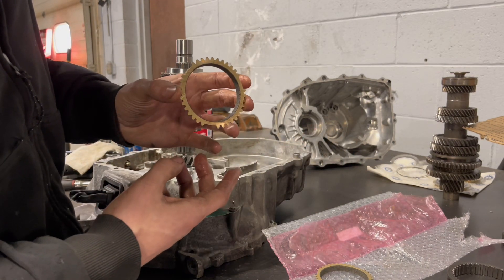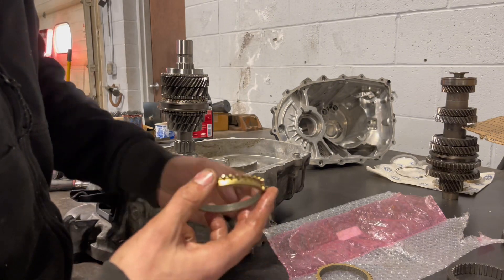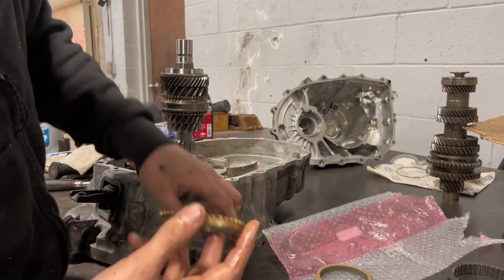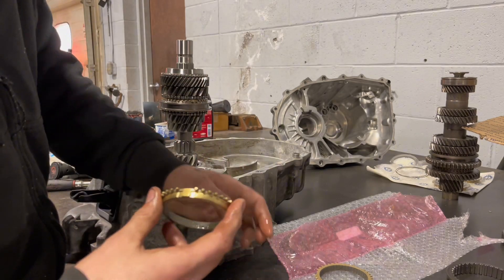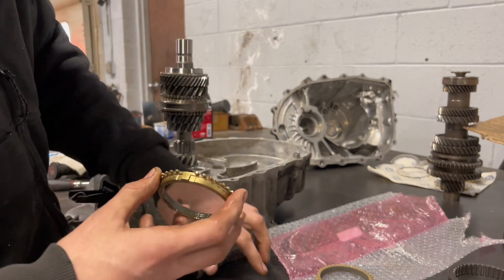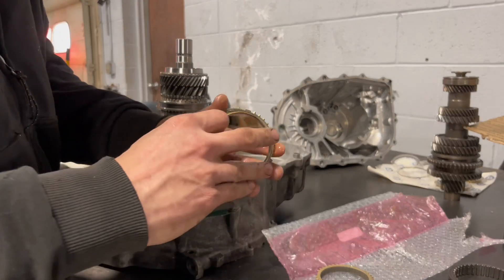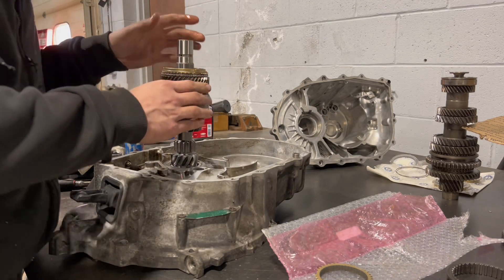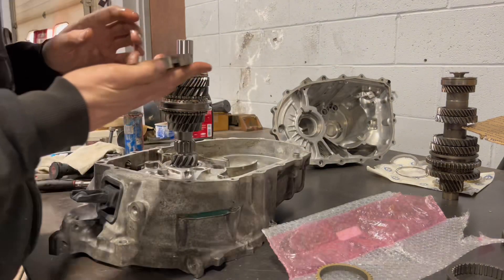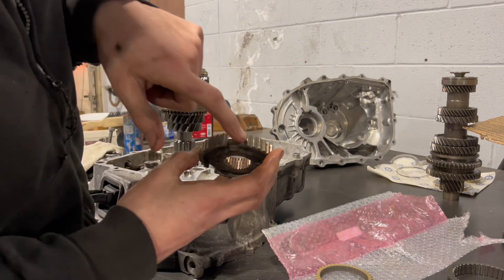It's not a dual cone, just a regular one-piece. But still carbon. It doesn't have the five-six hub — notice it doesn't have the piece like the three-four hub.